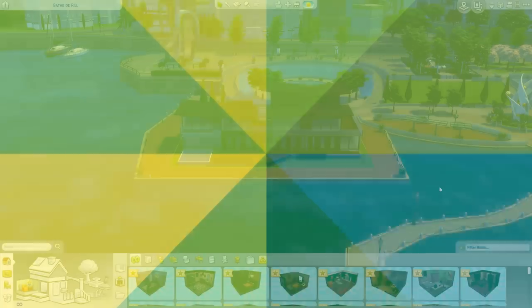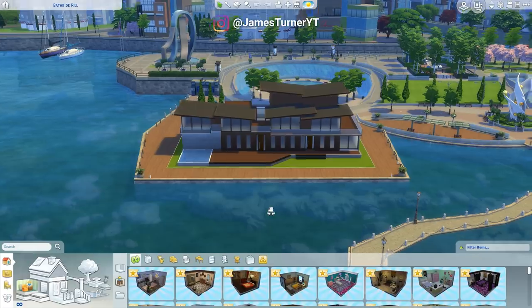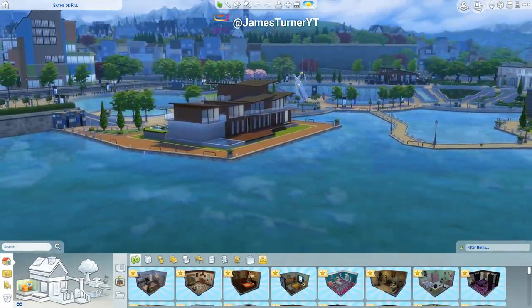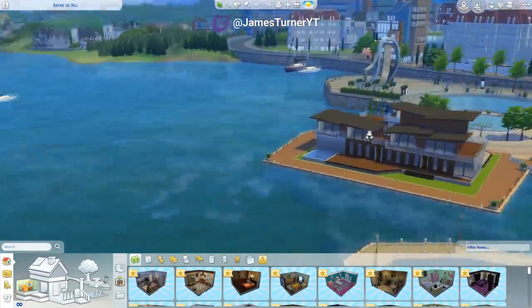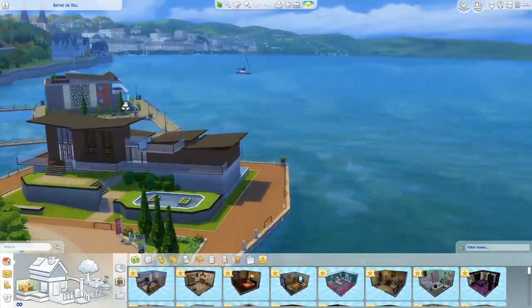Hey guys, James here today and welcome back to Let's Build a — what do we call this — a modern beach house or something? Even though there's no beach involved, but there's water. Is there any beaches around here? That's just grass and water. No, there's no beaches.